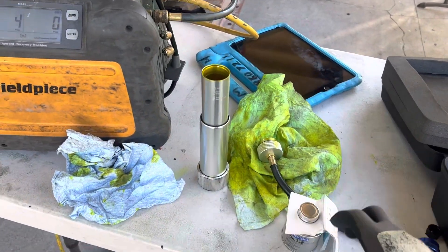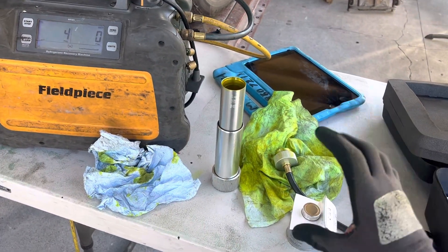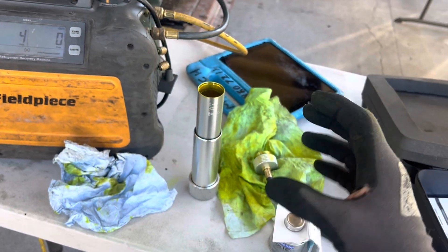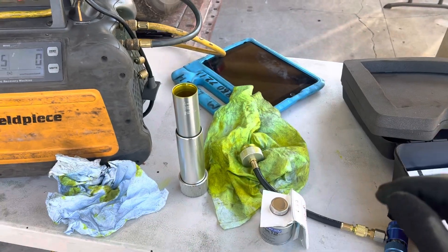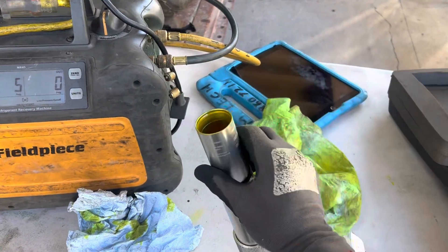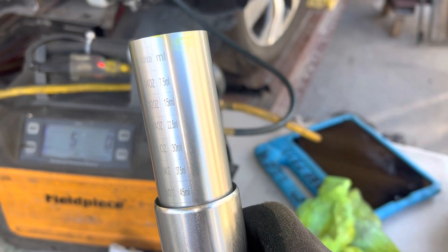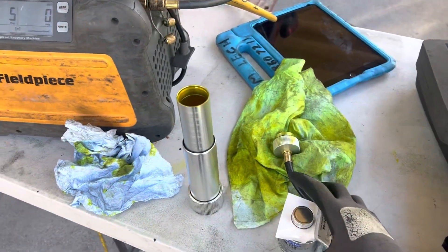I'm going to show you one method — one of many — to inject oil. In this case, let's say somebody can only afford the little small containers of UV dye because they don't do a lot of refrigerant. I usually get 8-ounce or 32-ounce bottles of UV dye. These small ones are about $35 on eBay or Amazon, and they already have graduated cylinders on the side showing you exactly how much goes in, in milliliters or ounces.